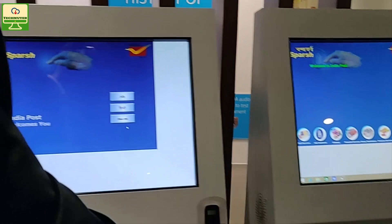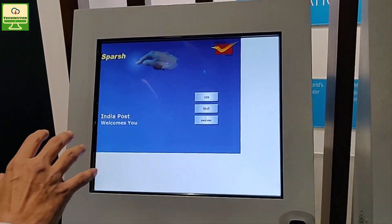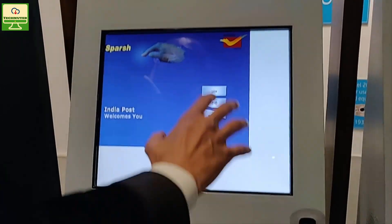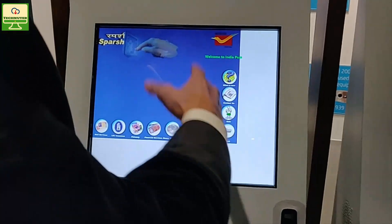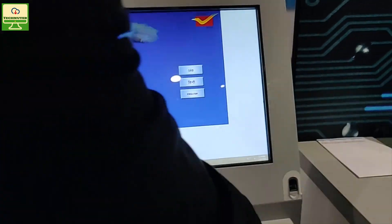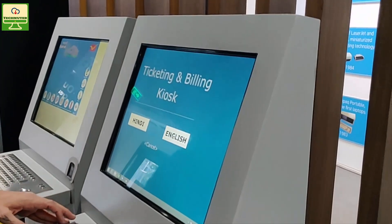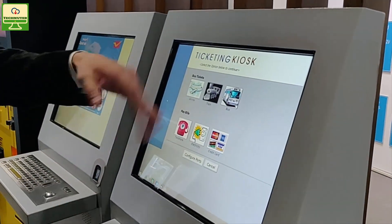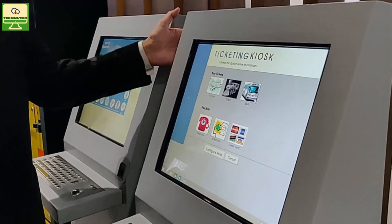There are two different kiosks here. The first is the pure information kiosk, which can be part of any common service center where one can read about benefits and services provided by the government and avail them. The second is the transaction kiosk, which adds transaction capability — ticket bookings, payments, credit card bills, home bills — all can be done on this kiosk.